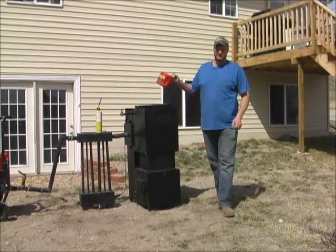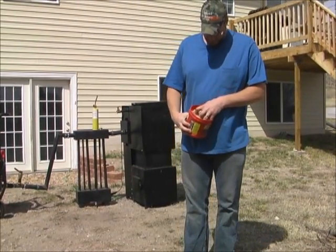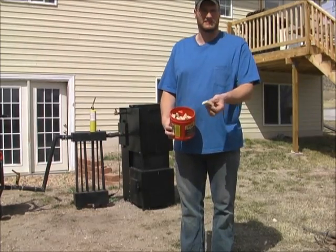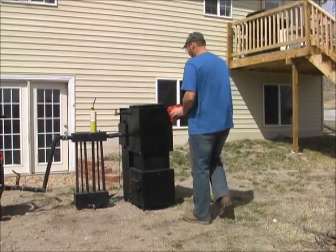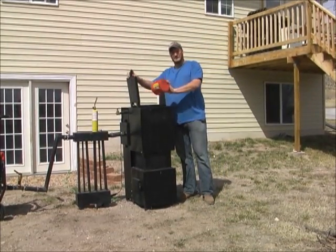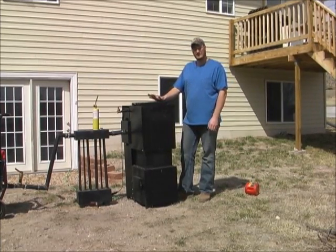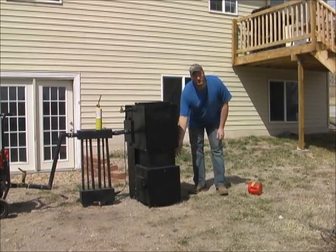It takes wood, like you see in this bucket here. If you look in here there's some tree limbs I've cut up, some milling pieces here. You can take this wood, open the lid of the Liberator, put your wood inside of it. Then you're going to ignite it at this port down here.